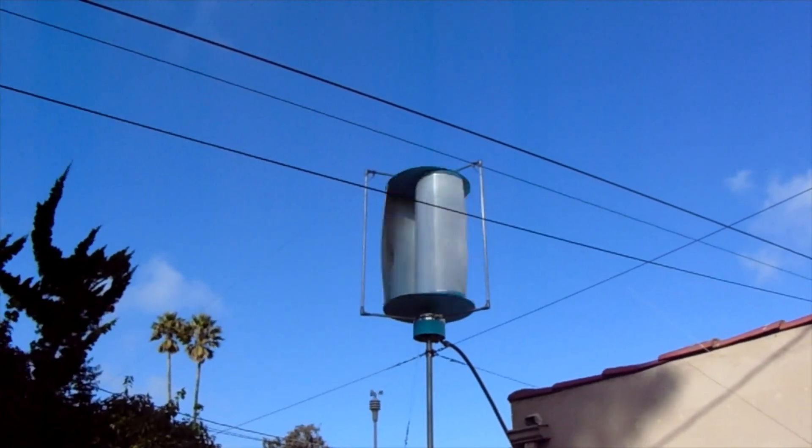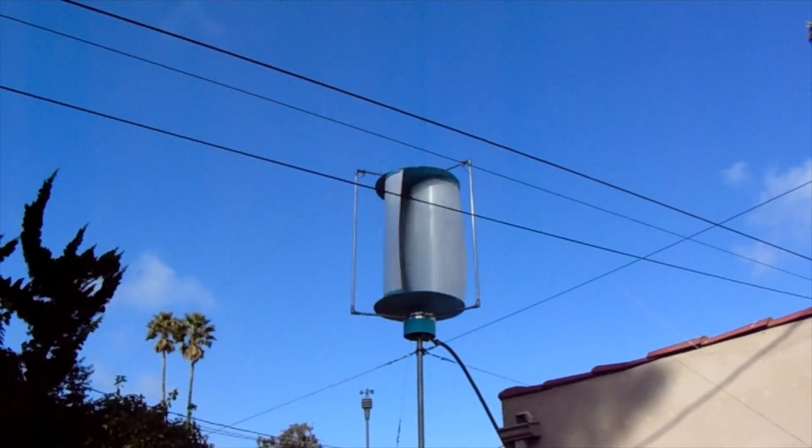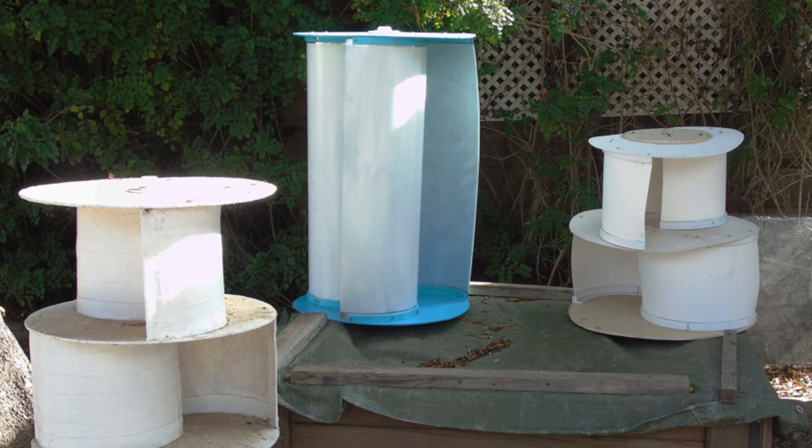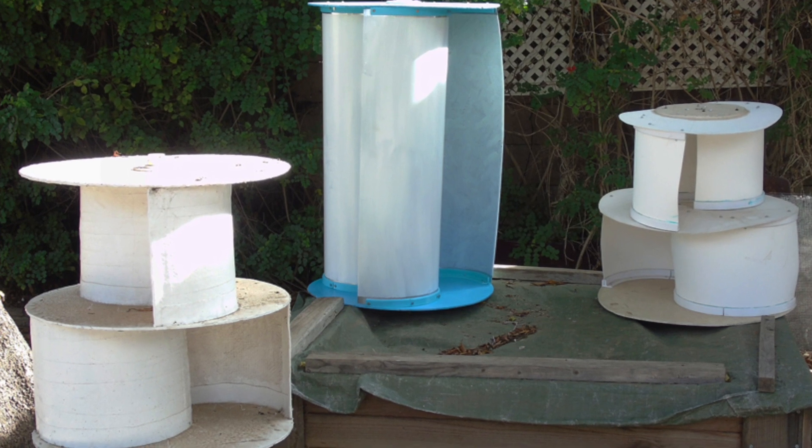I've been messing around with Vertical Axis Wind Turbine designs for a while now. I plan on documenting this process going forward. Let's see where this takes us. I'm Dennis, thanks for watching.